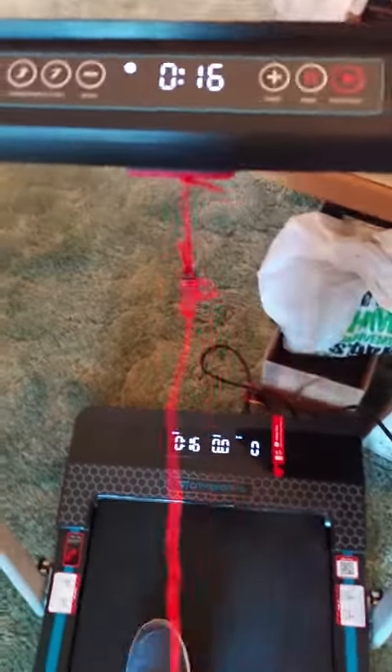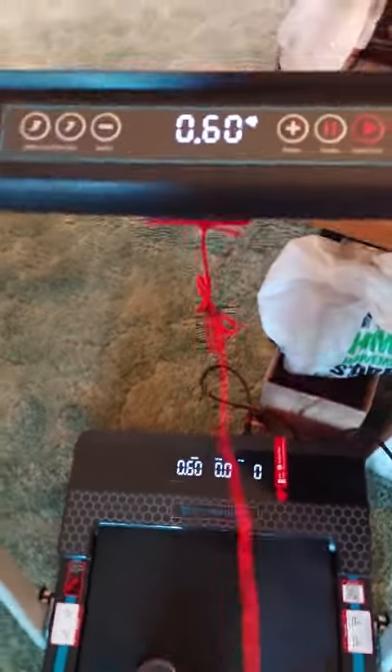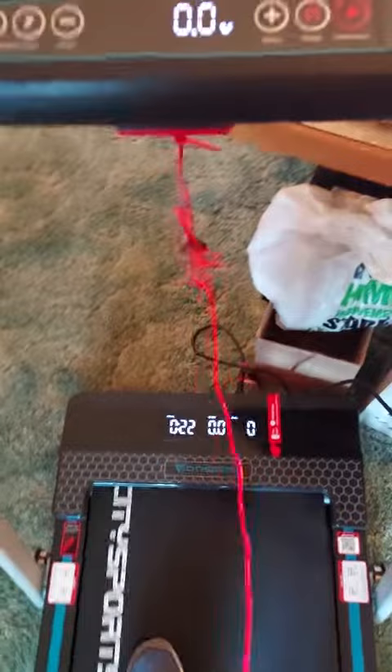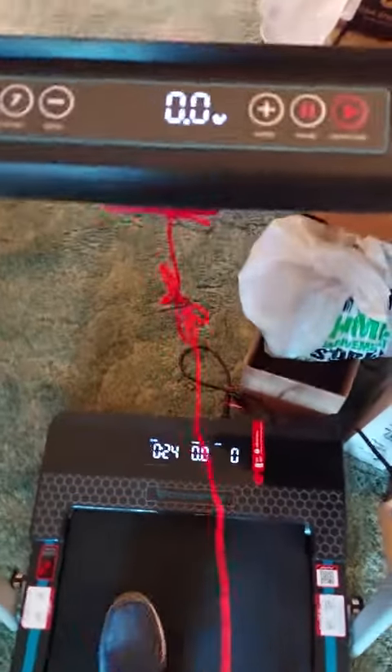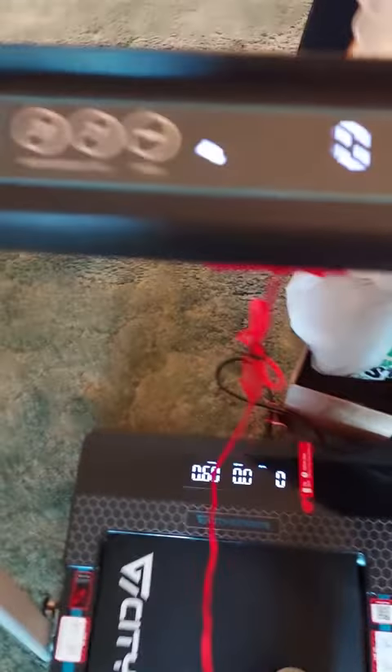Testing out the portable treadmill. I really like this a lot. It was easy to put together. I'm on just level one right now, which is way lower than my normal speed.